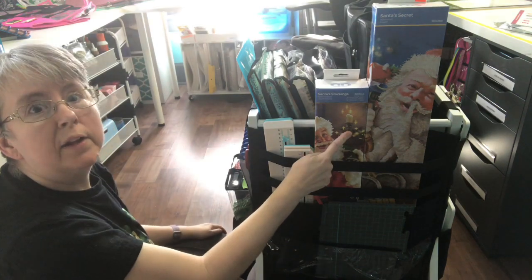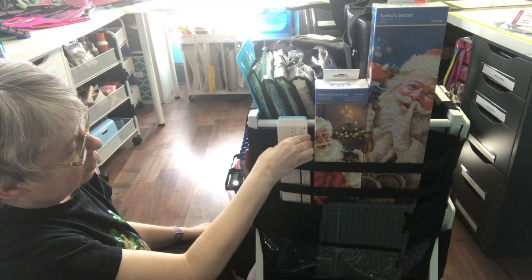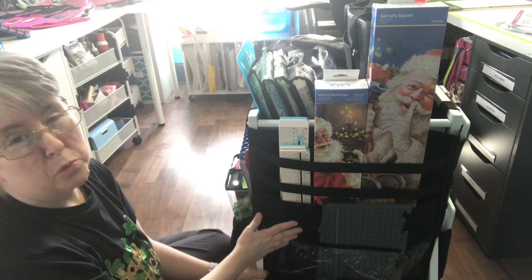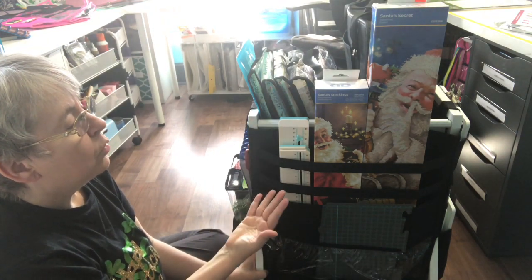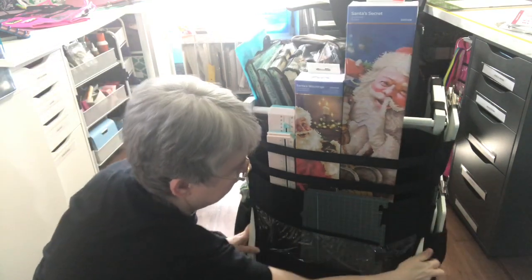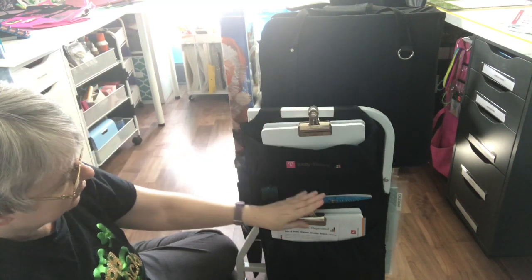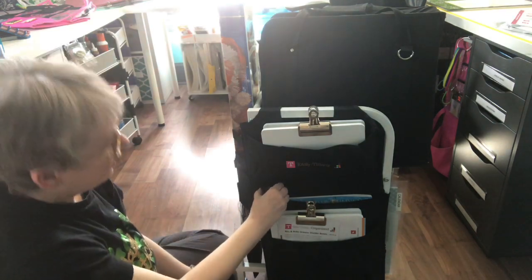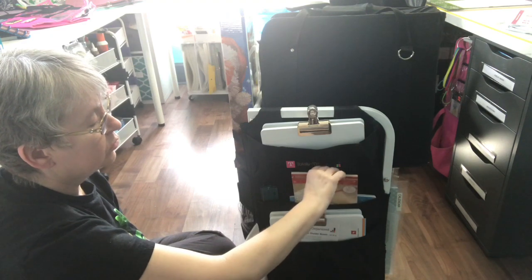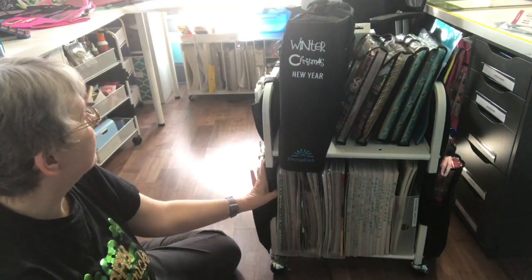On the back, I put a couple of my Diamond Dot projects that are Christmas themed. I stuck my We Are Memory Keepers laser tool here — the ruler part and the mat part. You really could put so many different things in here. If you were using this as a paper cart and had a Cricut, you could put your Cricut mats back here. I just wanted to load it with kind of an assortment of Christmas stuff so you could get an idea of how much it holds.